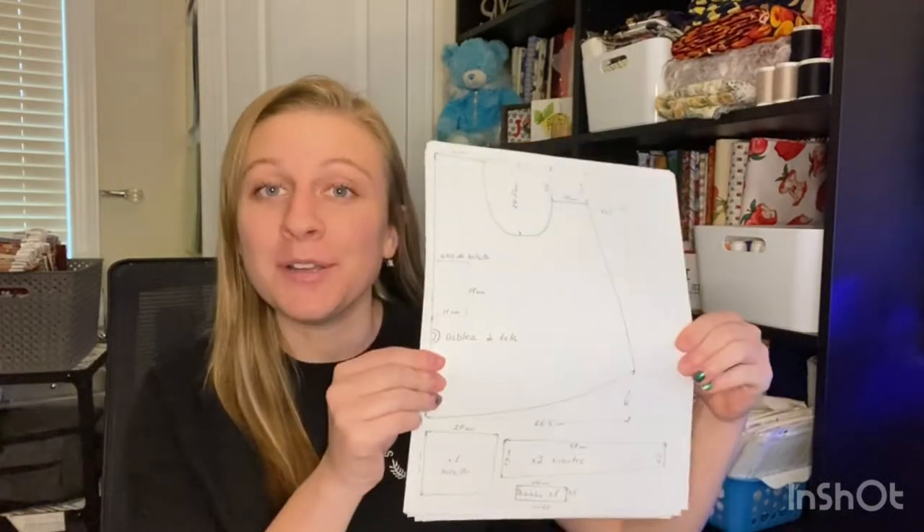Hi, my name is Samantha. Welcome to today's video. Today we're going to be making an apron from a pattern, but here's the catch — the pattern and the instructions are all in Spanish. Let's see if we can do it.